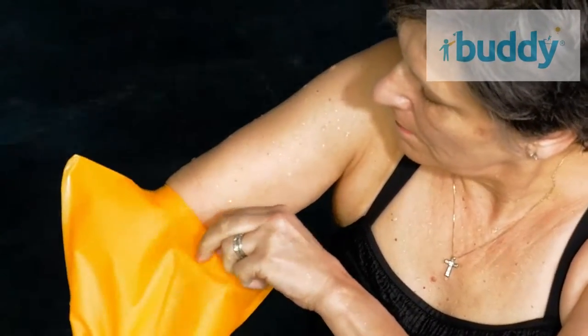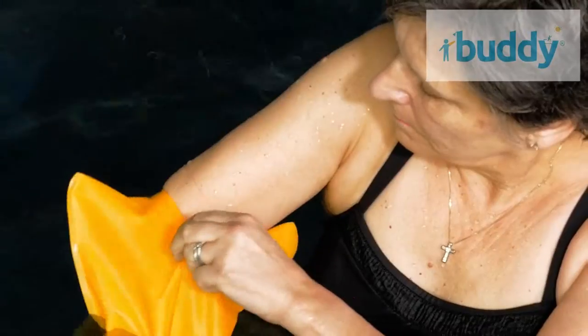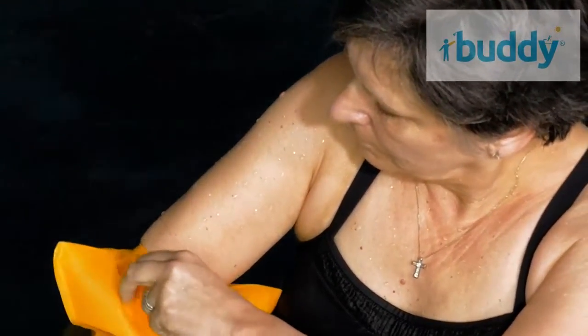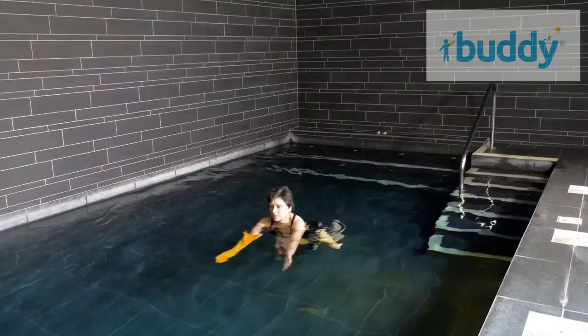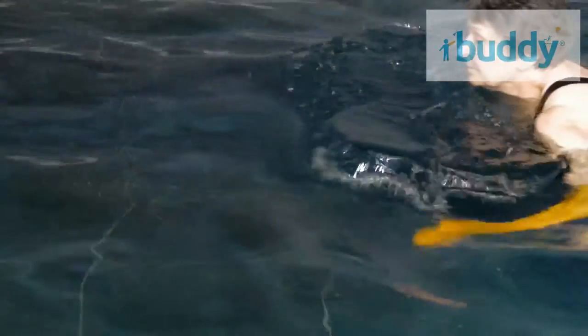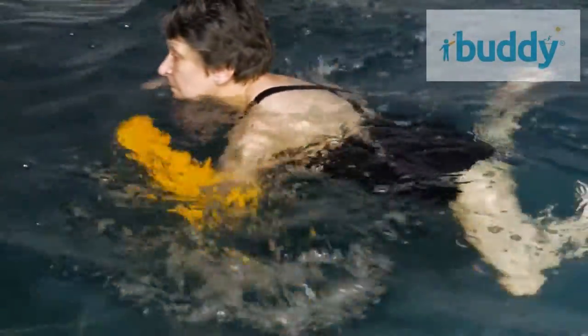The air is released by gently pulling on the seal before fully submerging. Your Buddy will cling to your cast or bandage like a second skin. Buddy covers keep your dressing or cast dry and protect you from harmful bacteria that could lead to infection.